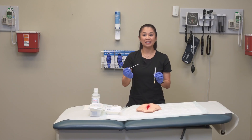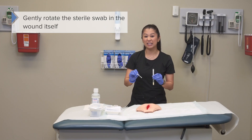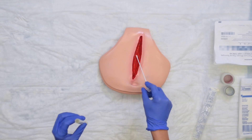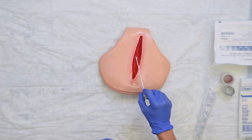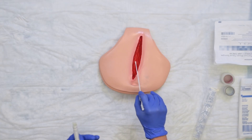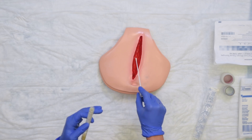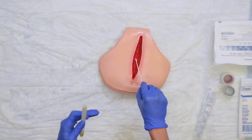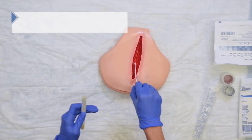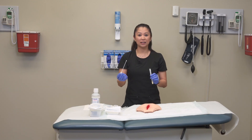Take the swab and gently rotate it in the wound itself, starting at the deepest part. Use a 10-point zigzag fashion depending on the size of the wound. Make sure you're actually depressing the tissue to express fluid and exudate and collect tissue from the wound — you want all of that material for the sample.